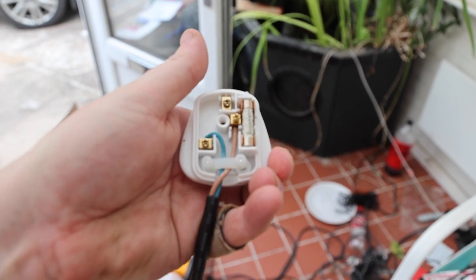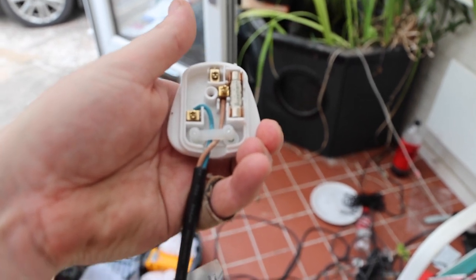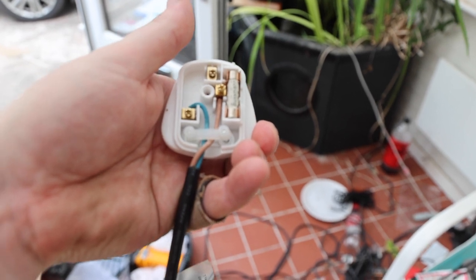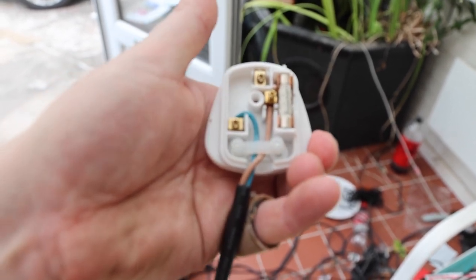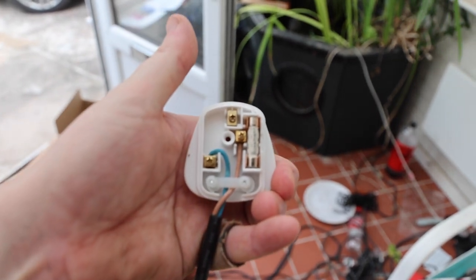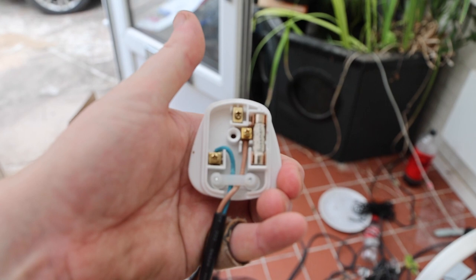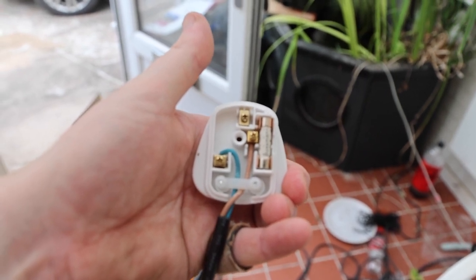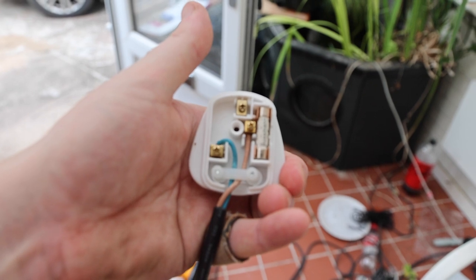I'll just show you how to wire it up. Basically the brown goes to where the fuse is, and the blue goes to the left where my thumb is. There's no neutral in this. So let's just hook this together — what I'm going to do is test the pump with the new power AC and see what happens.